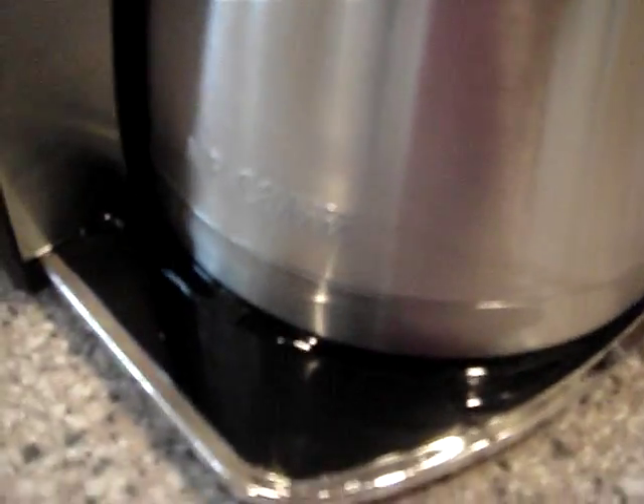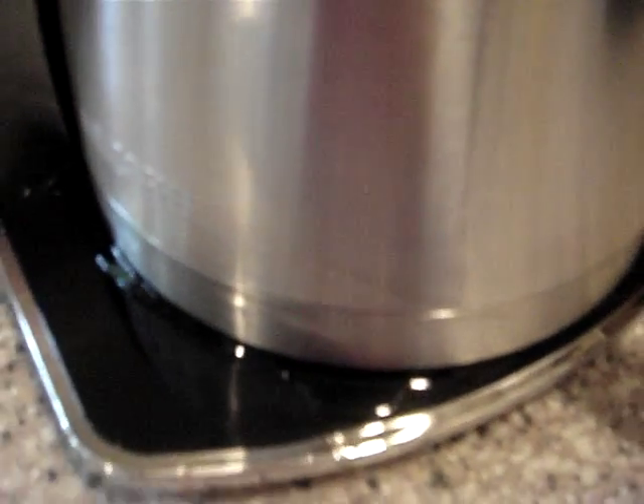It's brewing, but it's leaking all around the bottom. And as I pull out the basket, the basket's full of water.